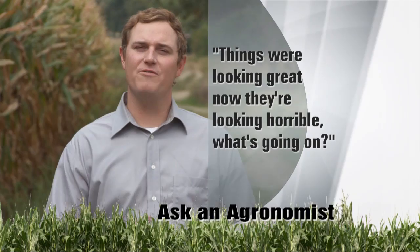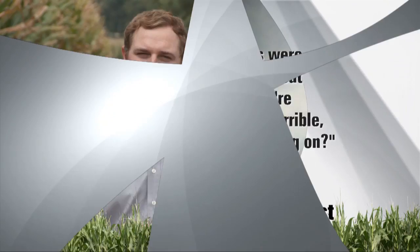It's time now for our weekly question from the audience in our segment, Ask the Agronomist. Today our viewers want to know about ugly corn. The question is: my corn is in the V4, V5 stage — things were looking great, then all of a sudden it started looking horrible. What's going on? As our corn starts to get into that V4, V5 growth stage, we start to get a lot of phone calls. They say, I went by my field, it looks real good, and then all of a sudden they go by it the next day and it starts to look, well, kind of ugly. We call this the ugly corn syndrome period.